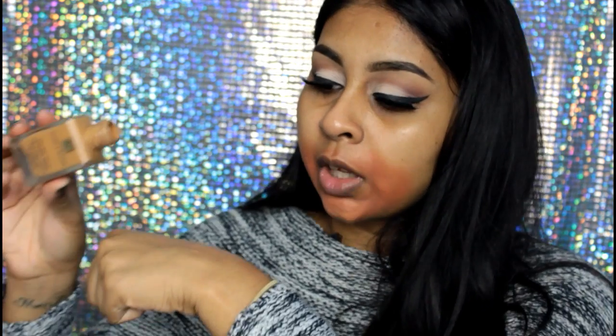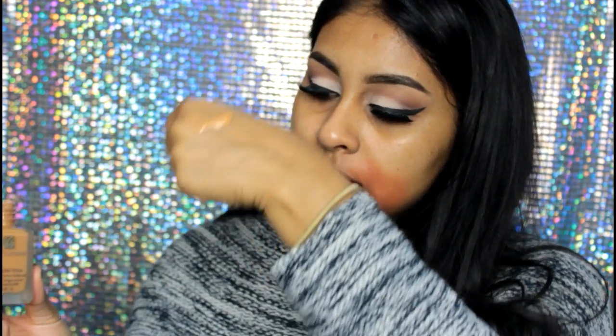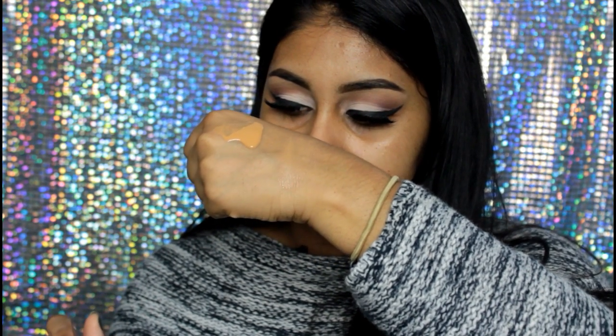Obviously this foundation is a full coverage foundation — it's very full coverage but you don't need that much. This has lasted me over a year and I've worn it so many times, so you get really good use out of it. I'm just going to pour it on my hand — as you can see, I'm running out. This is what the shade looks like on my skin. Let me just take a bit and blend it out, because this is really helpful for girls looking for the right shade. As you can see, it's a perfect match.